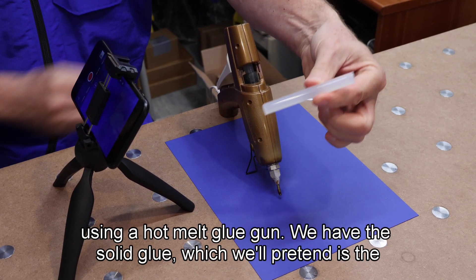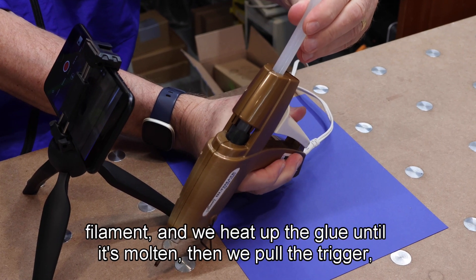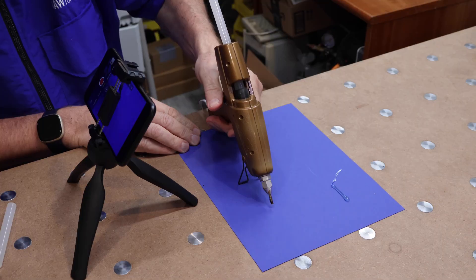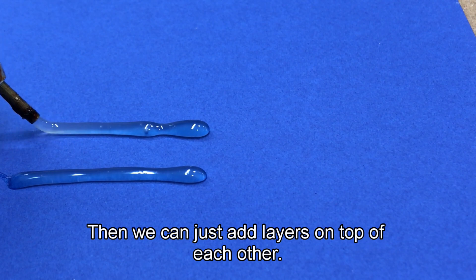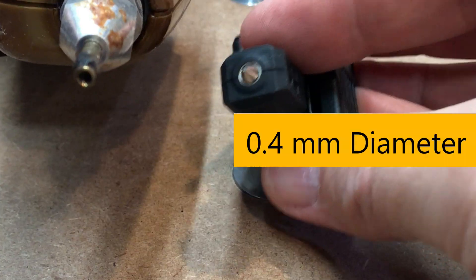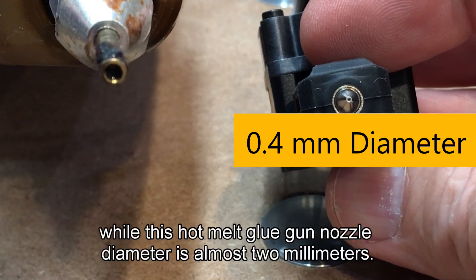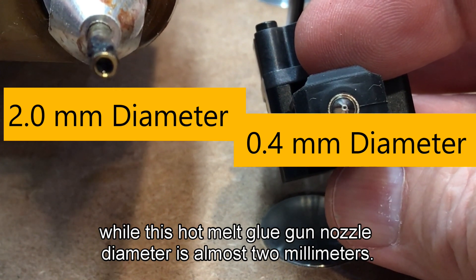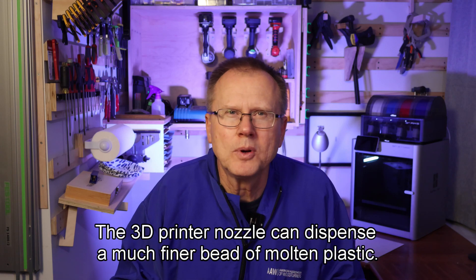Here's an example using a hot melt glue gun. We have the solid glue, which we'll pretend is the filament, and we heat up the glue until it's molten. Then we pull the trigger, which forces the hot glue out of the nozzle, and we can just add layers on top of each other. The 3D printer nozzle diameter is typically 0.4 millimeters, while this hot melt glue gun nozzle diameter is almost 2 millimeters, so the 3D printer nozzle can dispense a much finer bead of molten plastic.